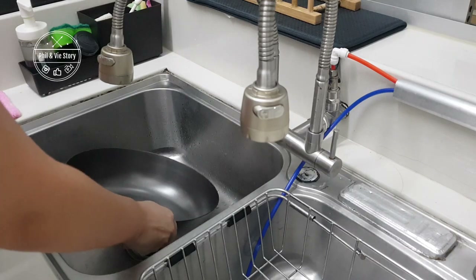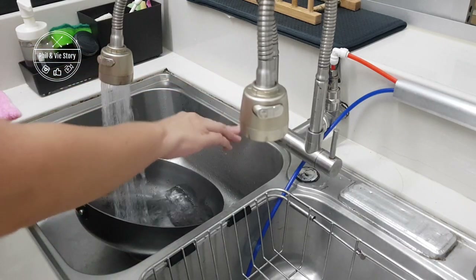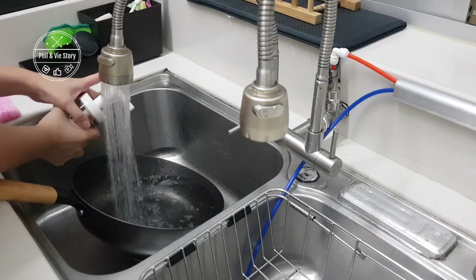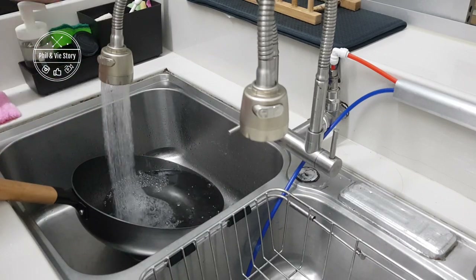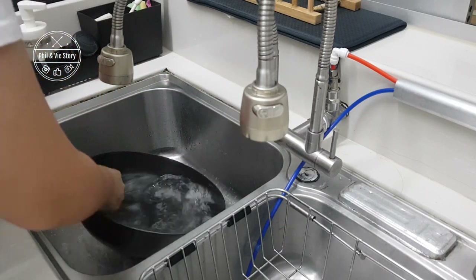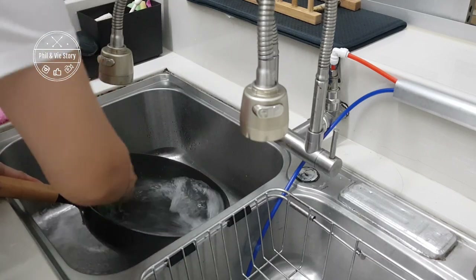Hello everyone, welcome to Phoebe's Showery. Today I'm going to show you guys how I season my Lagome Nitrican Lightweight Cast Iron Wok. I have actually already uploaded a shorter instrumental version on my channel roughly about 2 weeks ago, so you can click on the link in the card in the video or you can also refer to the description box as I will have the link listed there.